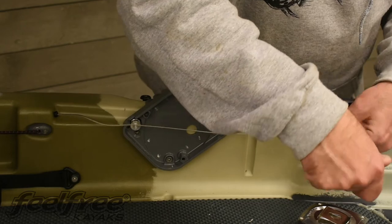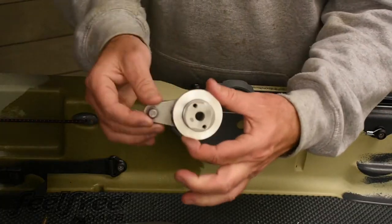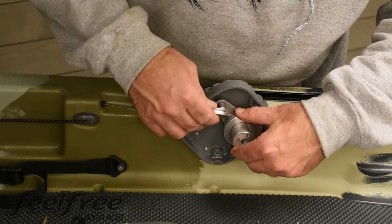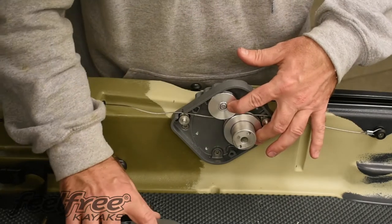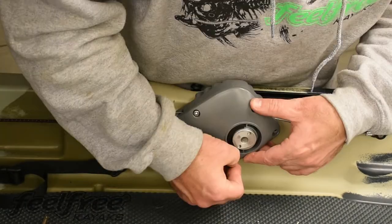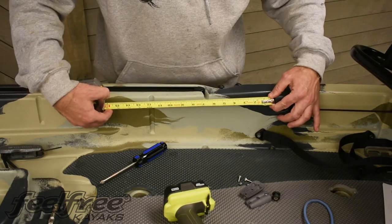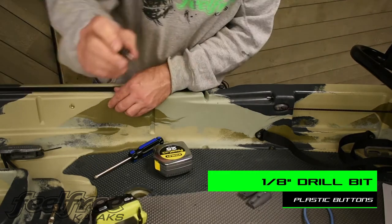This is where the plastic button with the crimped cable is going to be attached. Start by putting the bottom pulley into place, then slide the top pulley into position. Make sure your cables are in place on both sides. Next, install the faceplate and handle. From the other side of the kayak, measure 16 inches from where the rudder cable comes out of the kayak, mark your spot, drill, and screw the button into place.